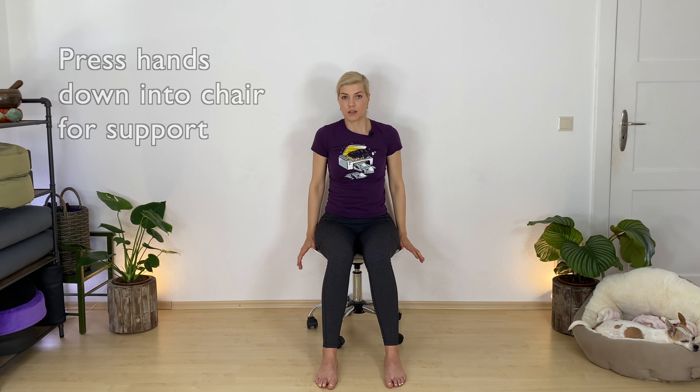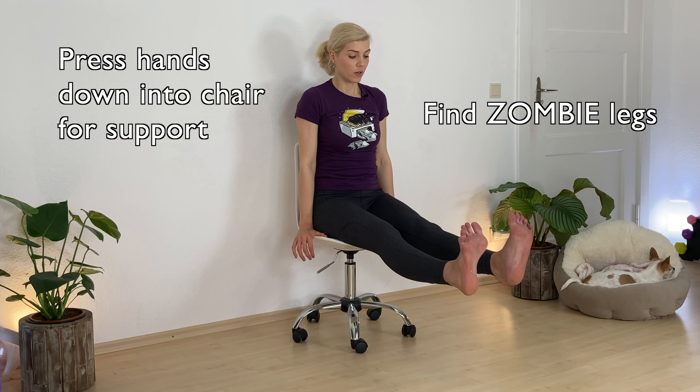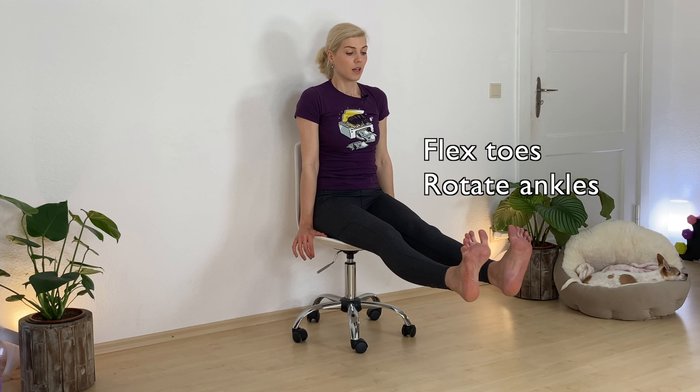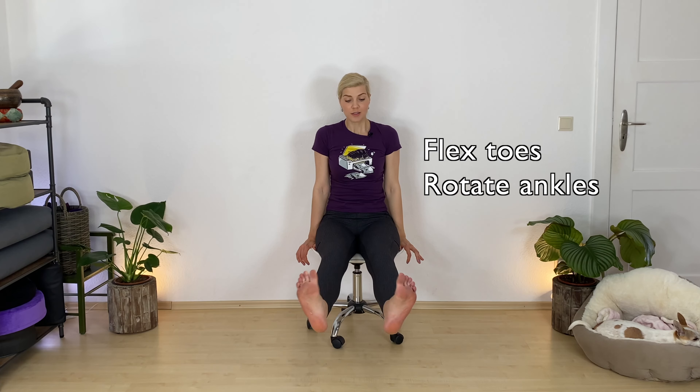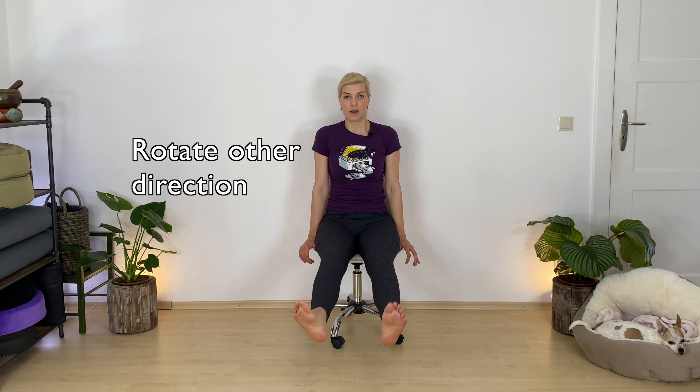Now press your hands down for more support and find zombie legs. Send them out in front of you — big, long engagement in your legs. Flex your toes. And now roll out your ankles, one direction. Now switch the direction and go the other way.